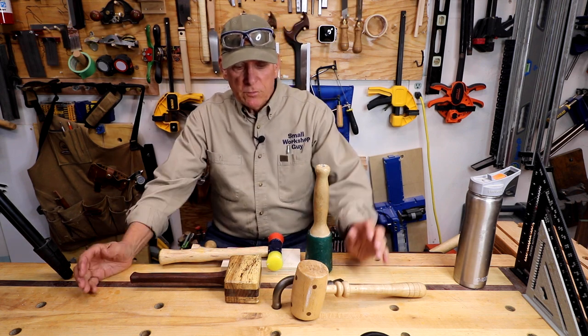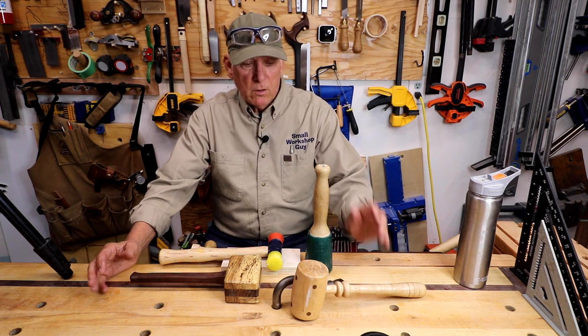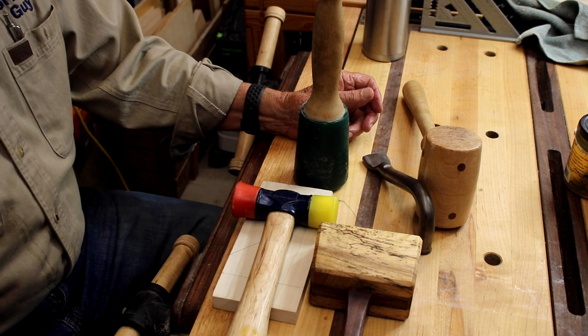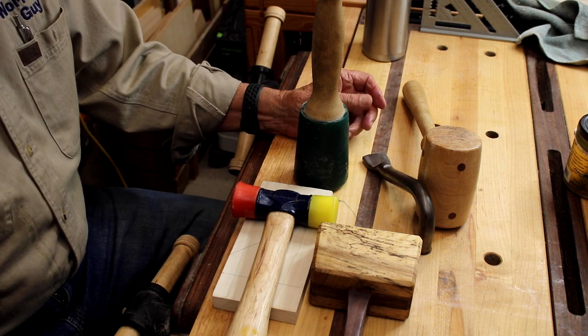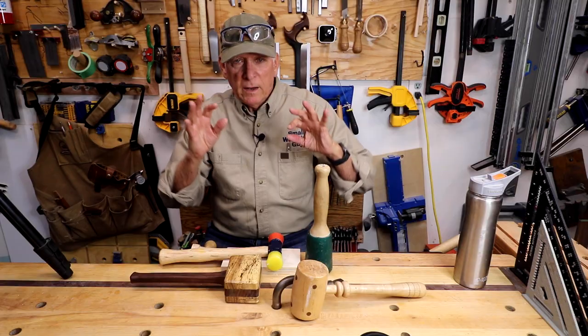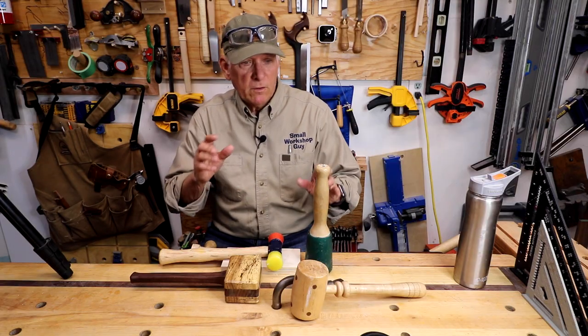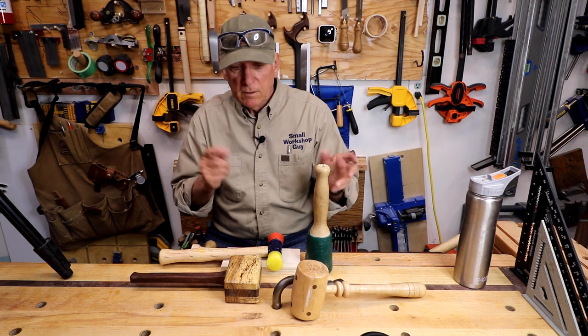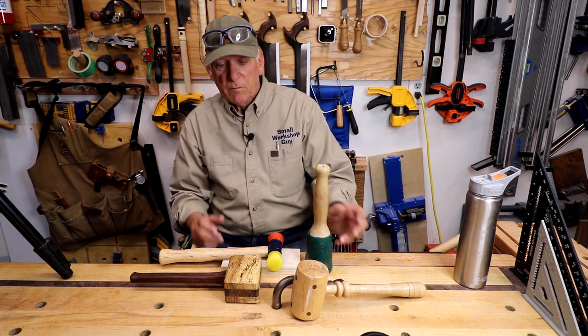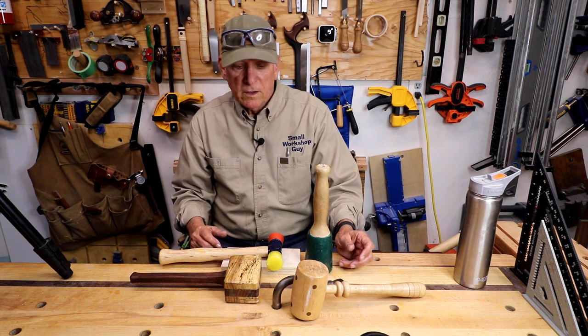I've collected three or four different hammers that could be used for woodworking. They're all kind of designed to be soft — wood on wood, or rubber or plastic. They're intended so you can use them to hit your workpiece or assemble something, just coach that dry assembly along a little bit if your mortise and tenons aren't perfect, and not mar anything up.